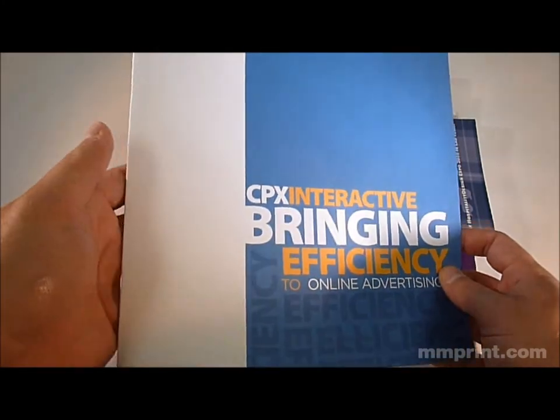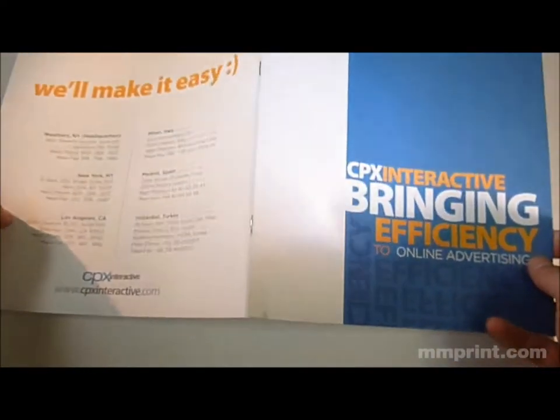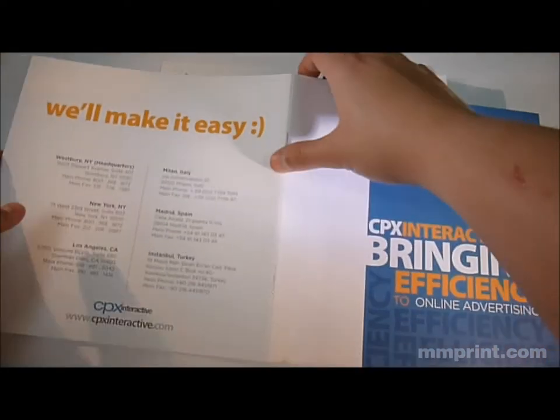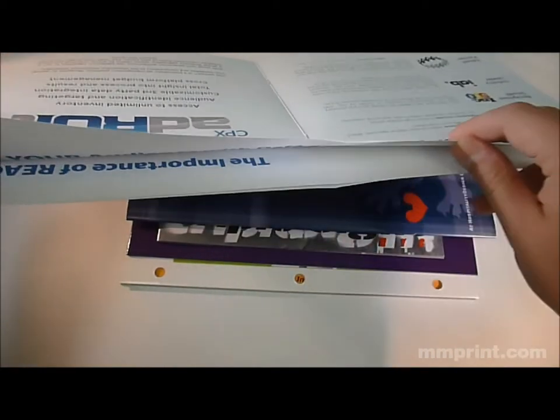The saddle-stitch book is one of the most common forms of binding you're going to find in printing. Right here we have a couple of samples of a saddle-stitch book. As you can see, saddle-stitch is completed by putting staples within the spine of the book. The book itself is just going to be pages that are folded in half and inserted within one another.